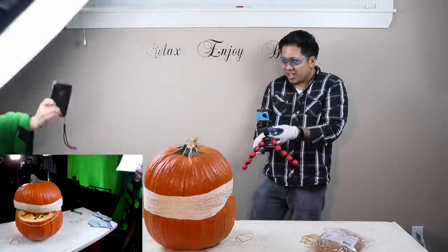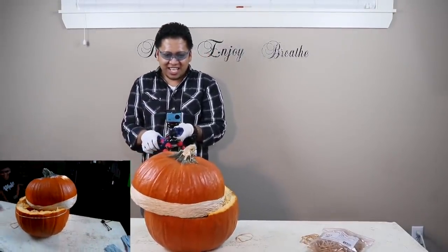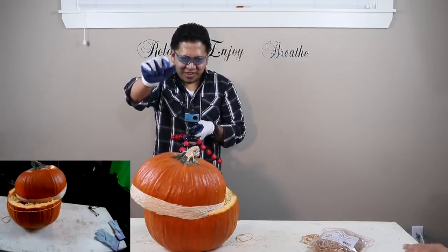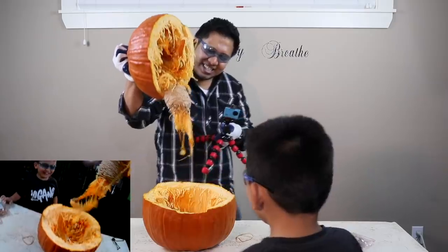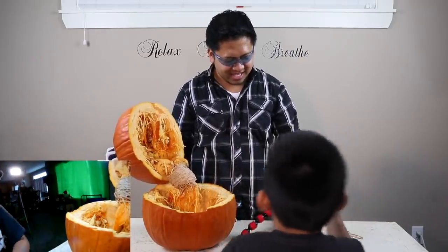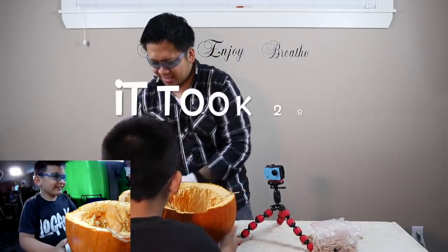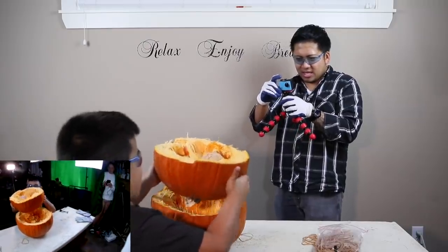Oh my god, there it goes! Oh my god! Whoa, look at that! It's happening — there it goes! Is it over? So there it is, look at that. Yeah, it smells. Oh my gosh, look at that!